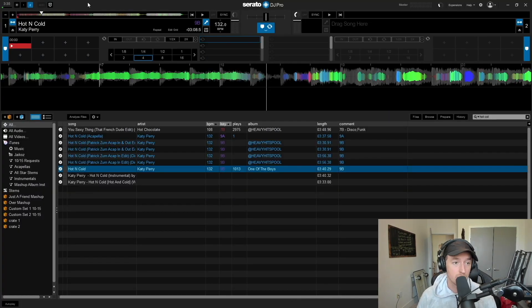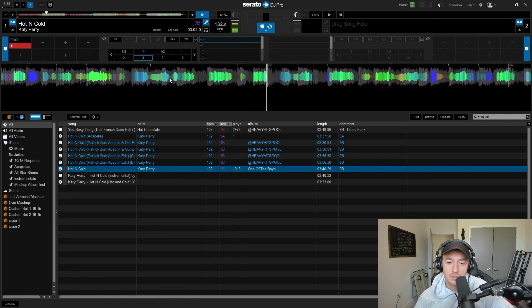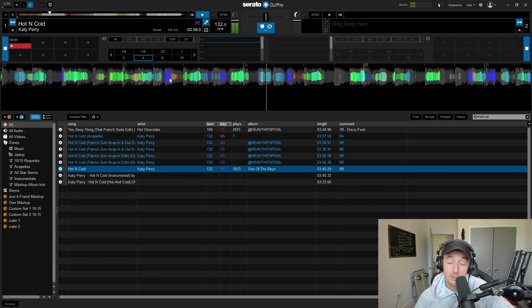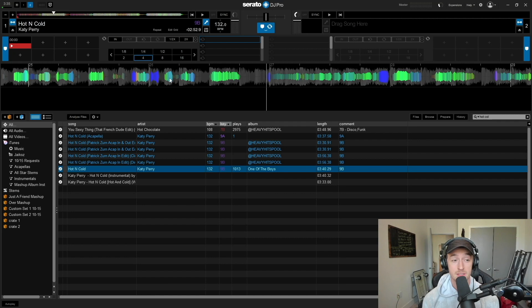Now let's see what it sounds like in Serato. The first thing I'm noticing is that they're both making it work, but it sounds just like a DIY acapella you've gotten from any other software over the years. From this song specifically, I think Serato sounds much better at converting the acapella right now than Virtual DJ does. It feels like they heard what Virtual DJ did and kept at it until they developed a better version — and I think that's what they've done here, especially with the acapellas.